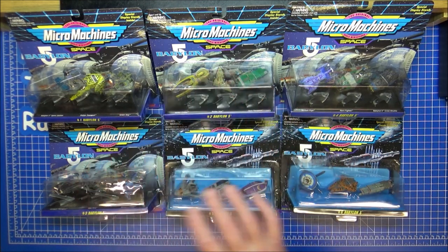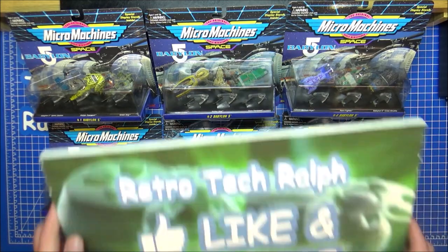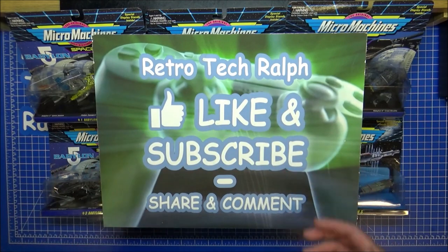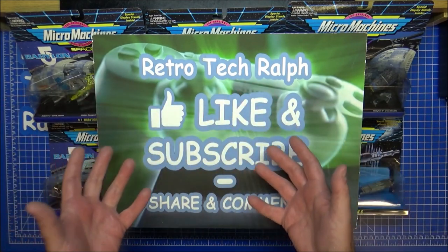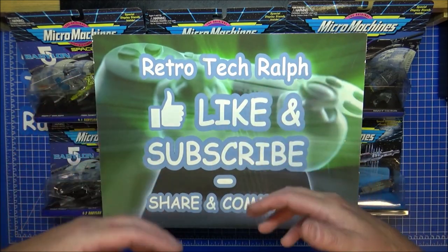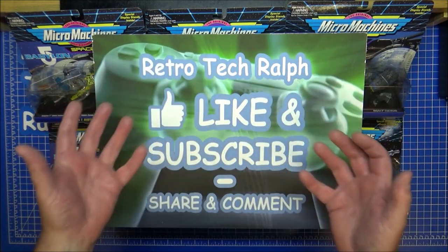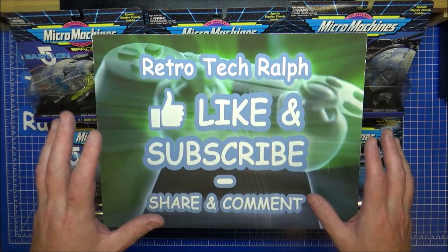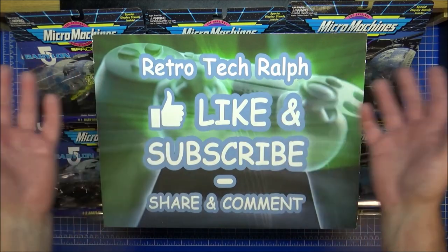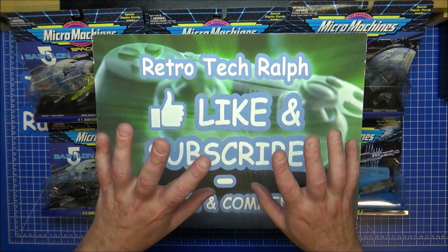Hope you've enjoyed a good look at the Micro Machines Babylon 5 full collection series. Thank you for watching — please like and subscribe, please help out the channel any way you can. If you want to be a Patreon, links are in the description. If you want to help out with a donation, please get in touch — email me, part of the channel description. Share if you can, thumbs up, and I'll see you in another video. Bye for now.